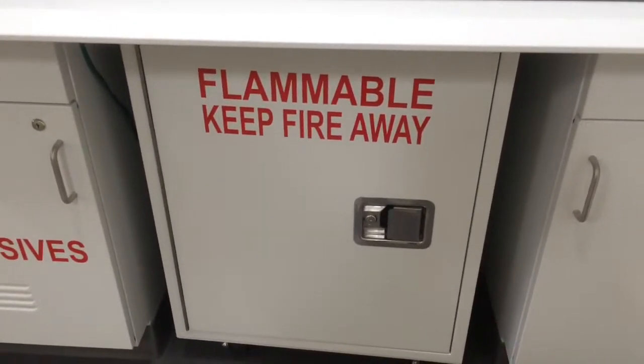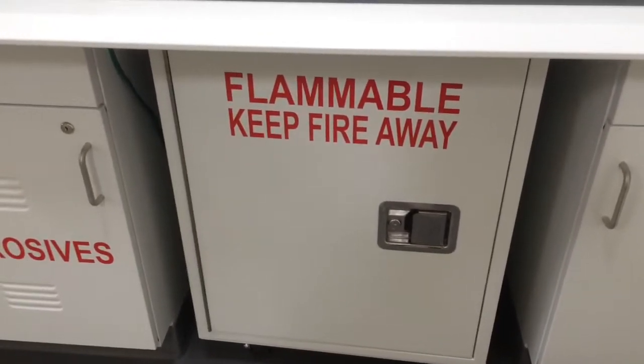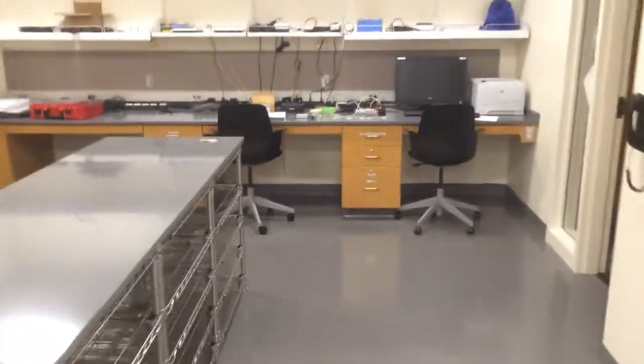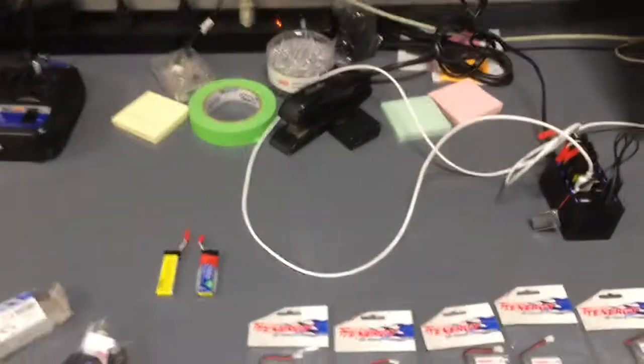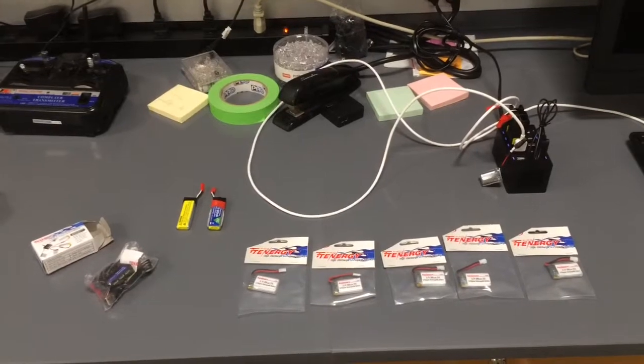For our large volumes of batteries — batteries that we're using, testing, and working with in our lab — we're in the process of building a battery bunker away from the building so that we can store our larger, higher-capacity batteries for a longer time.